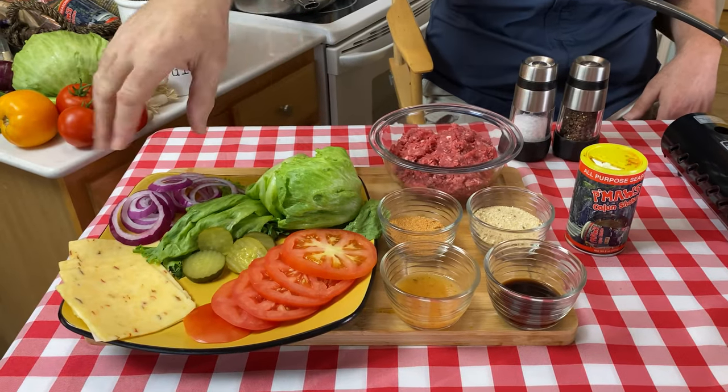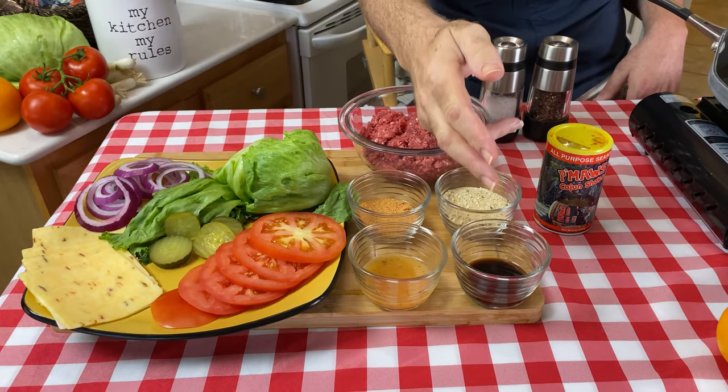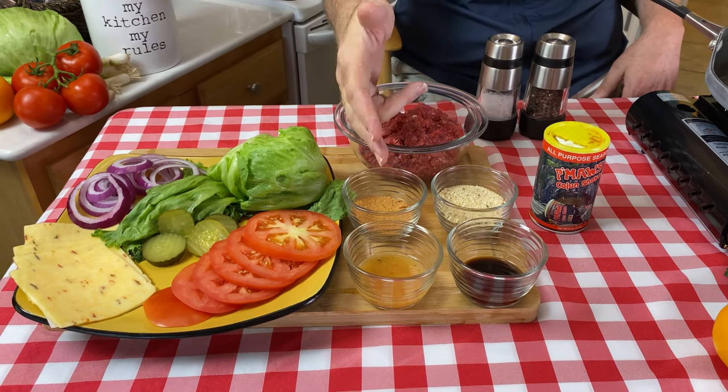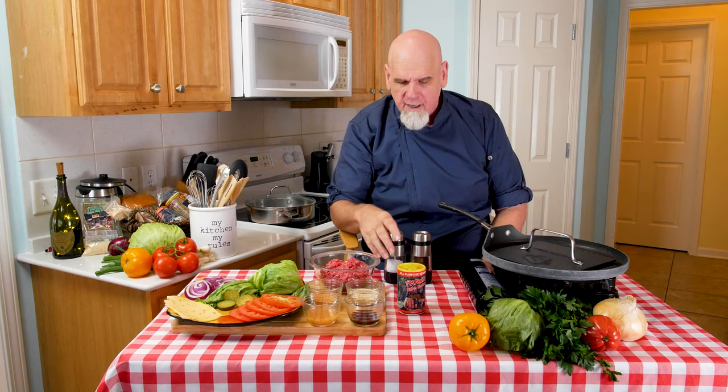For our ingredients today, aside from the normal accoutrements for a hamburger — tomatoes, lettuce, pickles, onions, and cheese — we're going to have, for the meat, our wet ingredients, which are Worcestershire sauce and Italian salad dressing, and our dry ingredients, which are Italian breadcrumbs and Pimaw's Cajun hamburger mix, along with always Pimaw's Cajun shake. We're going to put all that into one pound of ground meat, plus a little bit of cracked pepper and salt. We're going to combine all these together in a mixing bowl and get our fingers all ooey gooey.